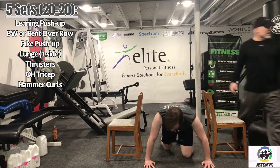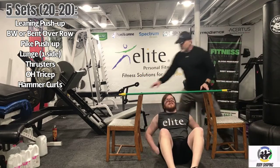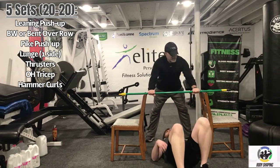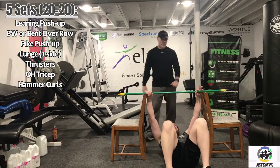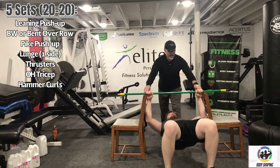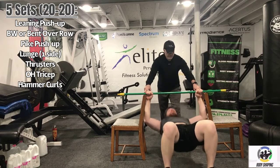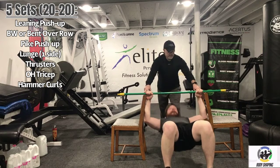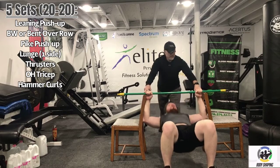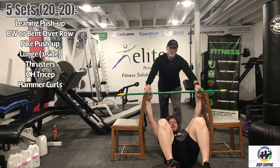Logan turns around and we go right to body weight rows. I grab the broomstick and get it set up. We have a 20-second break and I'm positioning the chairs in a little closer for Logan. Five seconds... three, two, one. Here we go — just riding up. Nice job, Logan. Five seconds... two, one. Come down slow. Good.